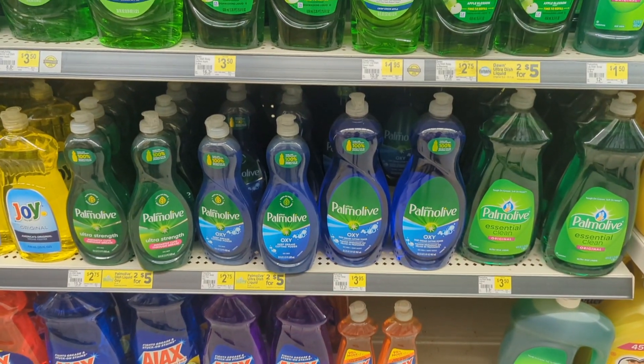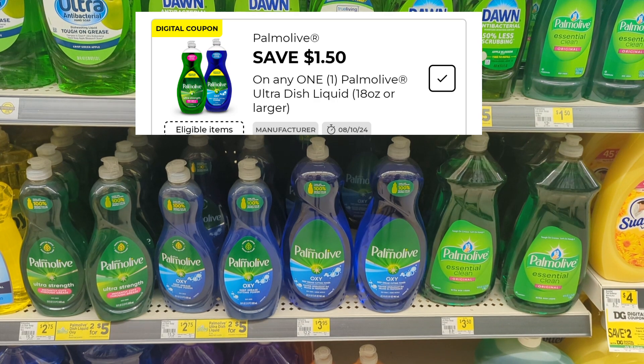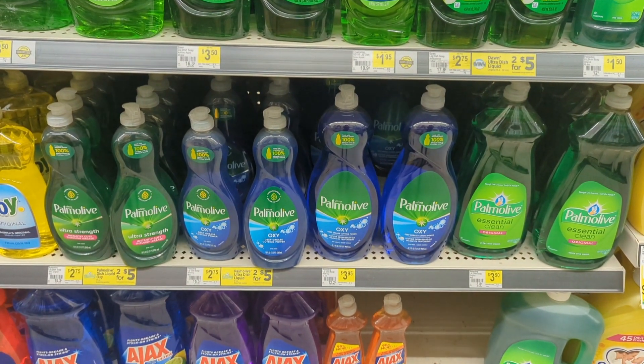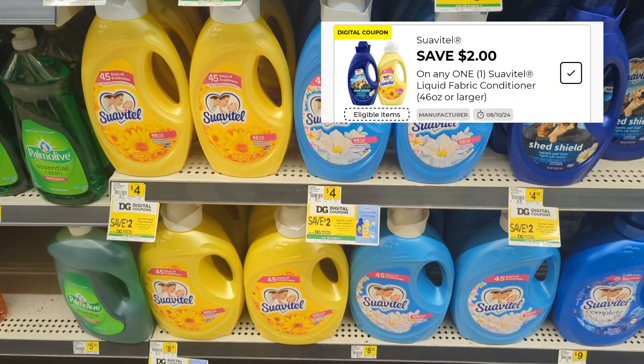We're going to move on over to the Palmolive because there's a great digital for $1.50 and in my store these are $2.75, making them just $1.25 out of pocket. Then of course the Suave has a great $2 digital as well.